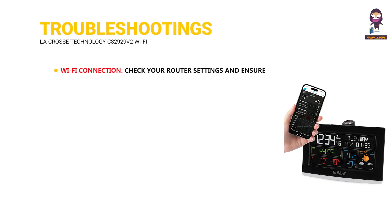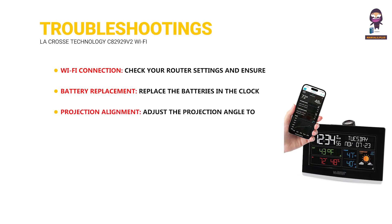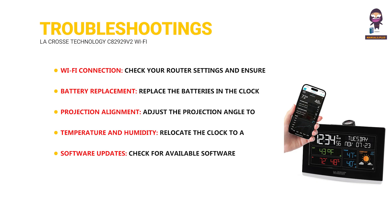Troubleshooting tips: For Wi-Fi connection issues, check your router settings and ensure the clock is connected to the correct network. Replace the batteries in the clock and outdoor sensor if needed. Adjust the projection angle to ensure the image is clear and focused. Relocate the clock to an area with moderate temperature and humidity, and check for available software updates and install them.